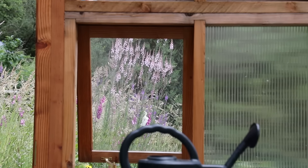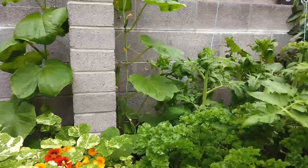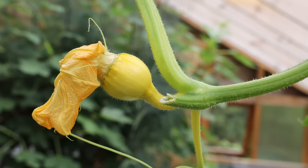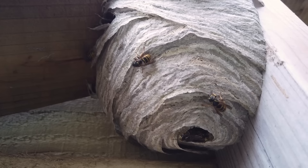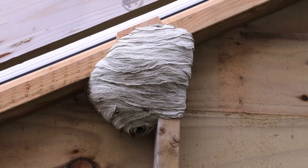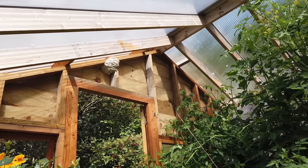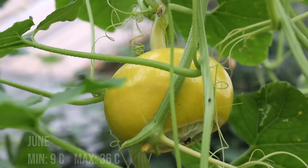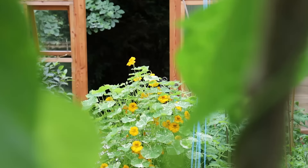June: seed sowing continued on the bench — chard, chives and runner beans, all destined for outdoors once established and hardened off. The tomatoes, squashes, cucumbers and French beans were growing like crazy, flowering and producing the first small fruit. We spent time tying them in and nipping out unwanted shoots. Wasps had found the greenhouse and began building a nest above the front door; they never bothered us at all throughout the season even as we worked just beneath the nest. The lowest temperature was 9°C and the highest 36°C. We harvested courgettes, dwarf French beans, pak choy, radish, parsley, kale, nasturtium, fennel and bay leaves.